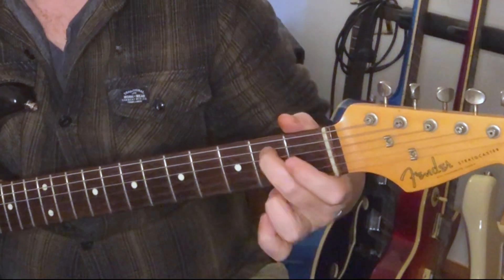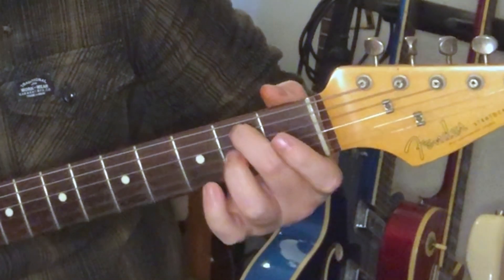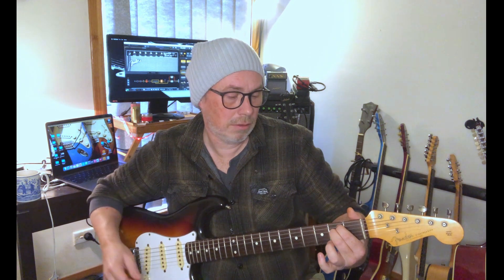So up until now we've been using index and middle for E minor. I want to play exactly the same chord but with these two fingers — middle and ring. So middle is going to go where the index was, and we're going to add our ring finger where the middle was. You can play this with any fingers, but I wouldn't recommend that.